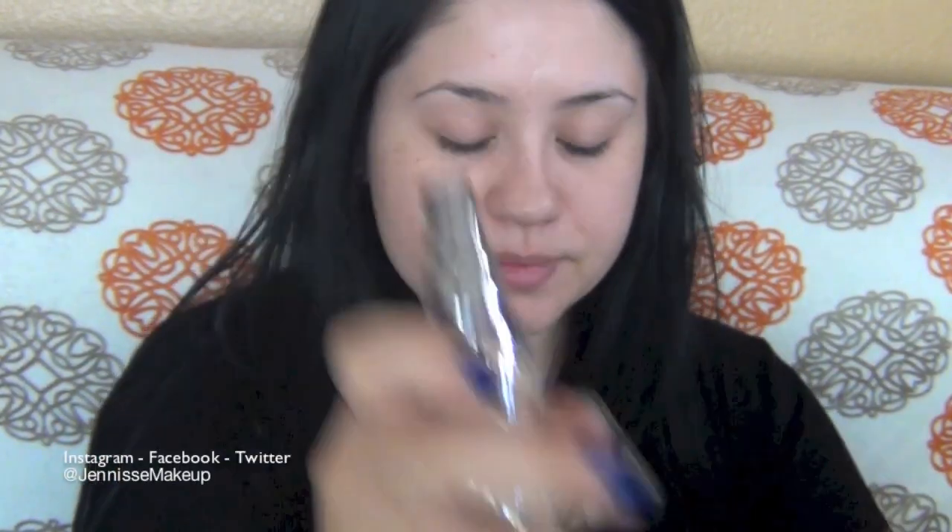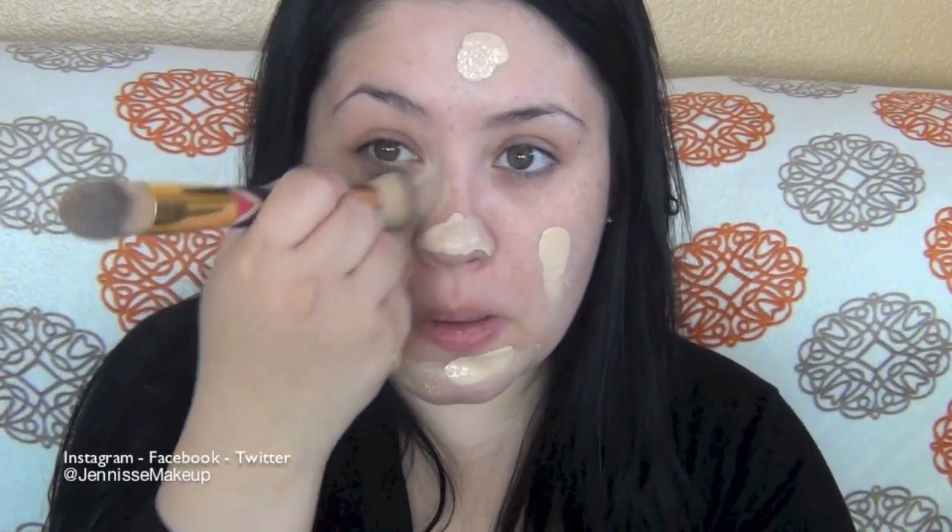I will start off by applying my foundation. I'm using Urban Decay's Naked Skin. I will apply this all over my face and blend it down to my neck as well. I'm using my Tarte Cosmetics brush to blend this out. It is available on QVC and it is limited edition, so if you're interested, I'll provide links down below.